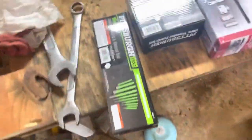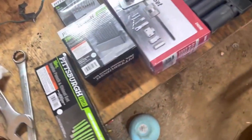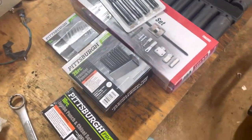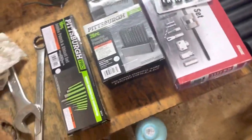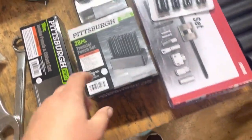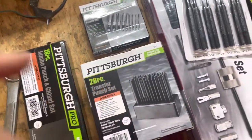Let's start over here. I misplaced my punches when we moved, so I bought another set of punches and chisels — cheap, but they'll hold me over. I also got some transfer punches, which are really handy to have, especially when you need to line up a hole.